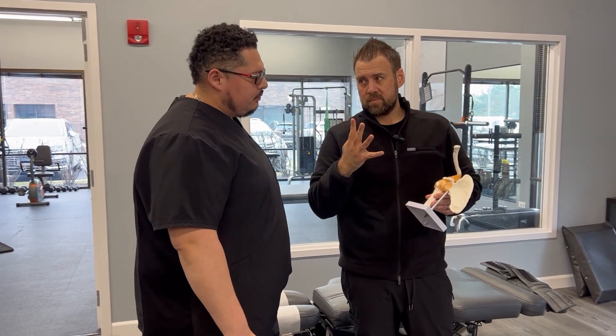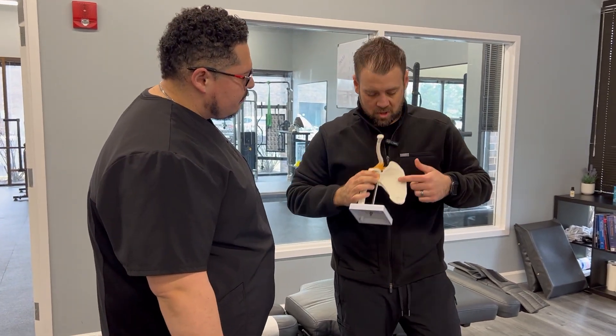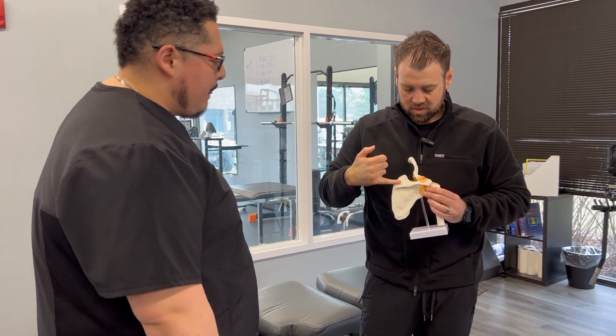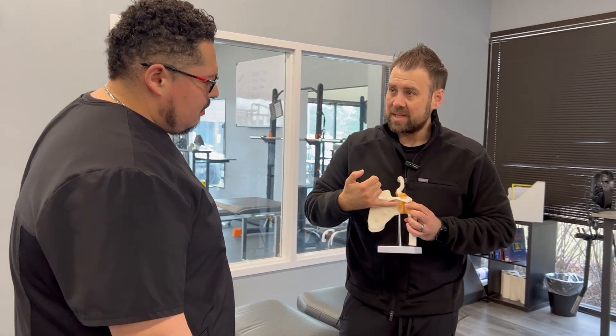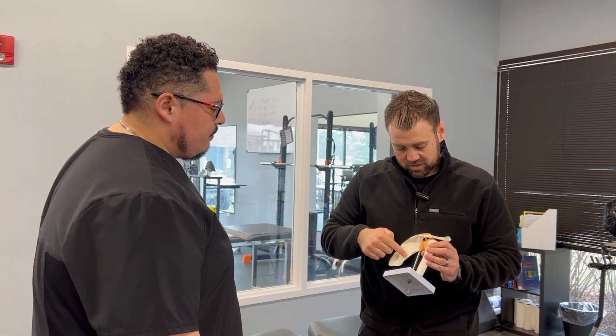So there are four rotator cuff muscles. Looking at the front of the shoulder, you've got the subscapularis muscle that sits underneath. On the back side, you've got the supraspinatus sitting on top — that's where you're feeling it. Then underneath you've got the infraspinatus, and then what's called the teres minor, which attaches into the shoulder blade and comes up into the shoulder joint.